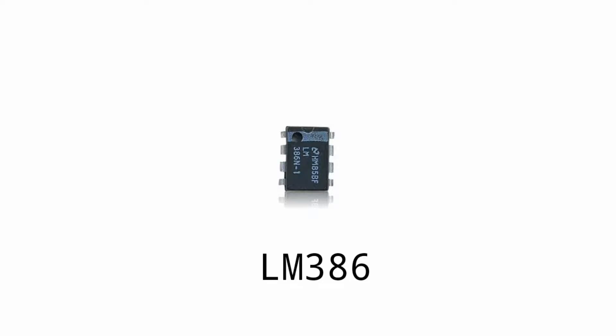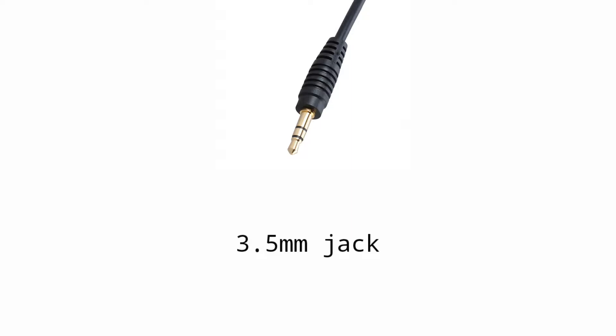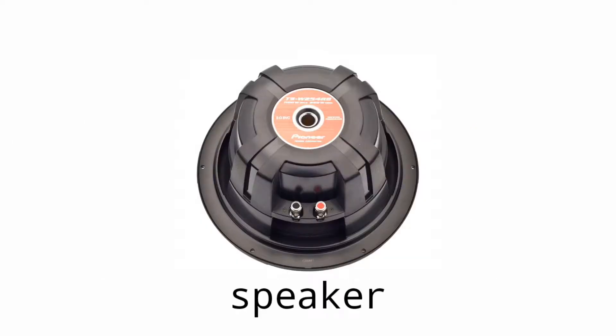First we need one LM386 IC, then we need two 1 ohm resistors, then we need one 3.5mm headphone jack, then we need a 5-12V battery, then we need two 100UF 25V and a 1000UF 25V and a 100NF capacitor, then we need one speaker.